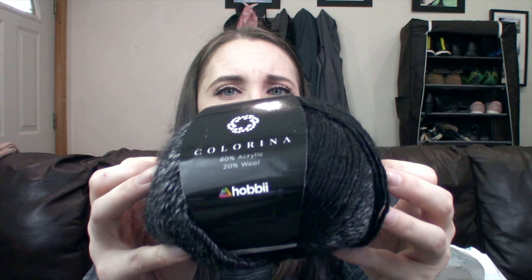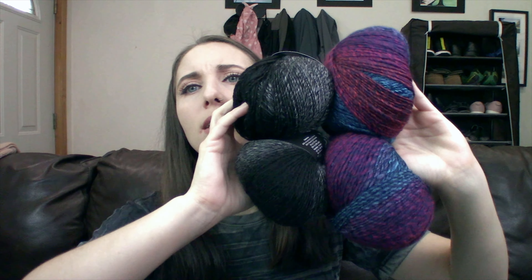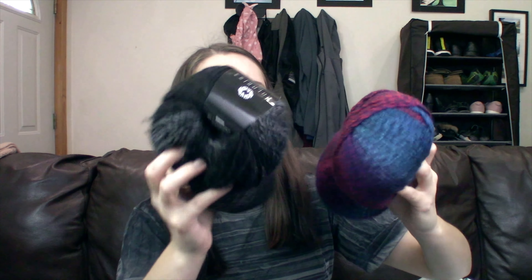Despite being a single ply, it looks like it's not going to pill as easily as that alpaca yarn I showed earlier, and it feels nice and durable. It's got a nice high twist on it though, which makes it hard to tell it's a single ply. I actually got two different colorways — two of color 15, but then I also grabbed two of color 9. Look at that color — that's gorgeous. I feel like these two would go really well together in something. I love a good slow gradient yarn. These are really soft. I really like these. I think this is my favorite yarn out of the whole order today.